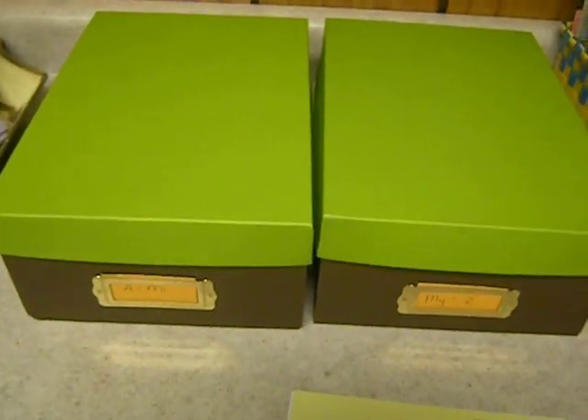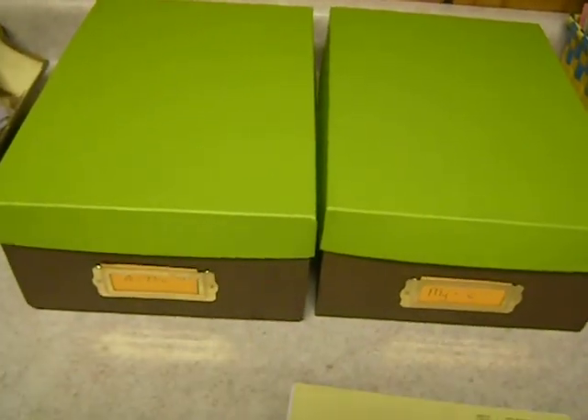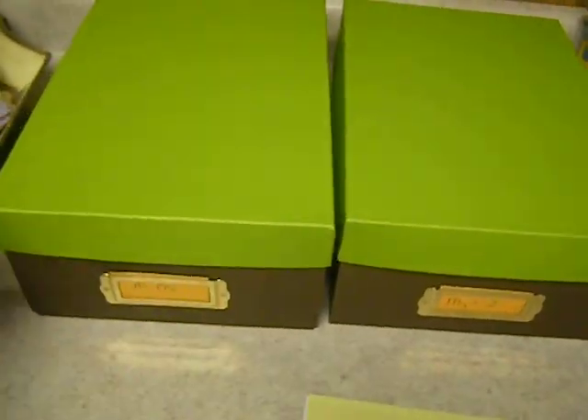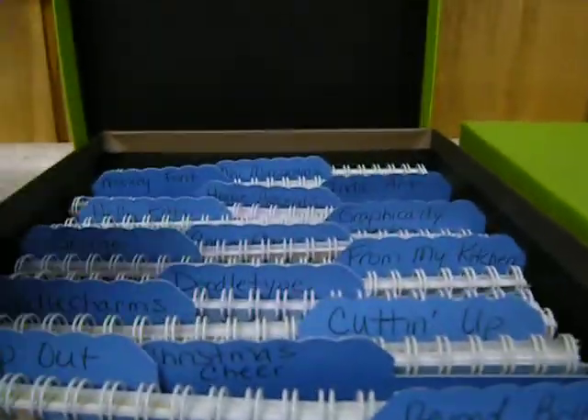I just wanted to show you how I organized my Cricut cartridges. I bought these photo boxes, two of them, and they're labeled in the front with alphabets of what's inside. So A through M is in here.